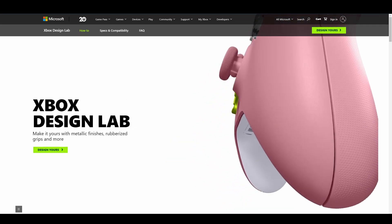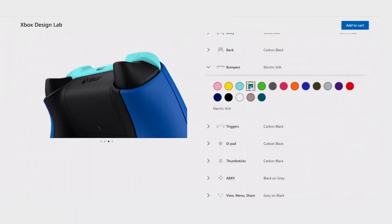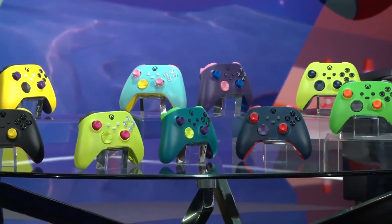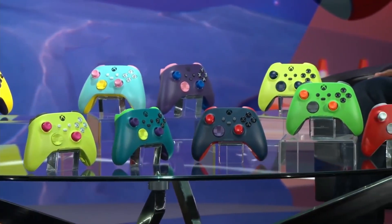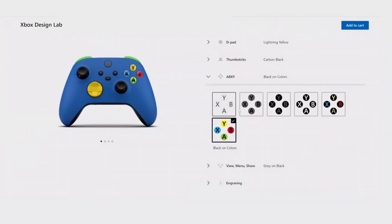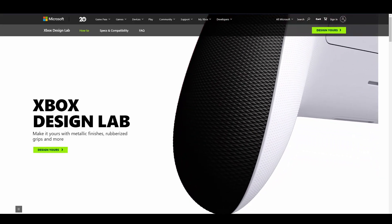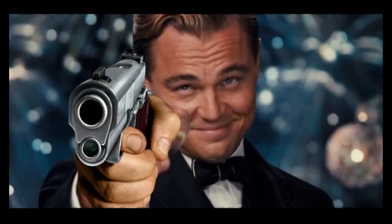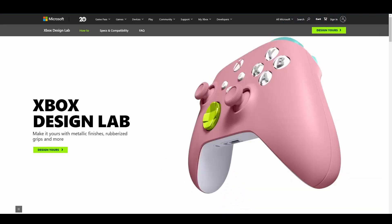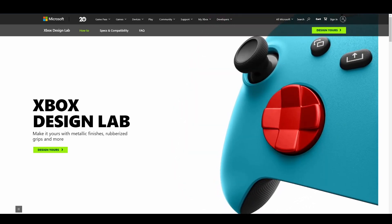So this is the Xbox Design Lab — you may have heard of this, but it's a shop where you can go and design a custom controller. You can add all the different colors, any color combination, basically design your own brand new controller, which is pretty dope. It's been around since the Xbox One days. It actually went away when the Series X launched, and they brought it back about six months ago.